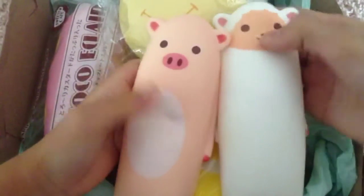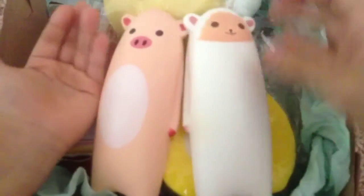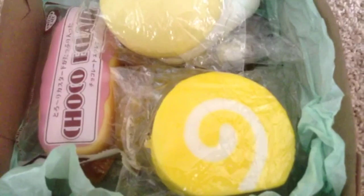It's so squishy! This is how big it is — it's like the size of my hand. It's actually bigger than my brother's hand.